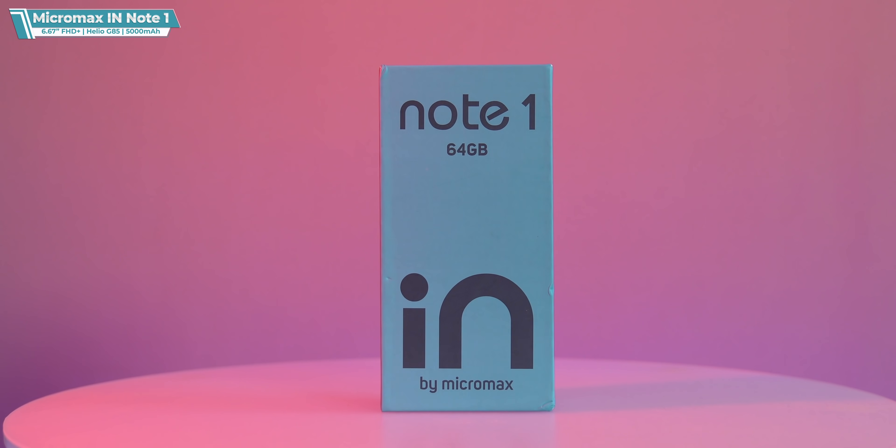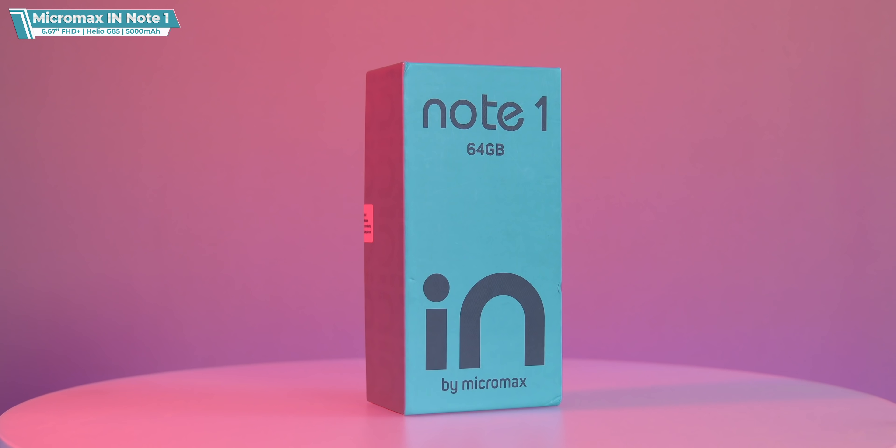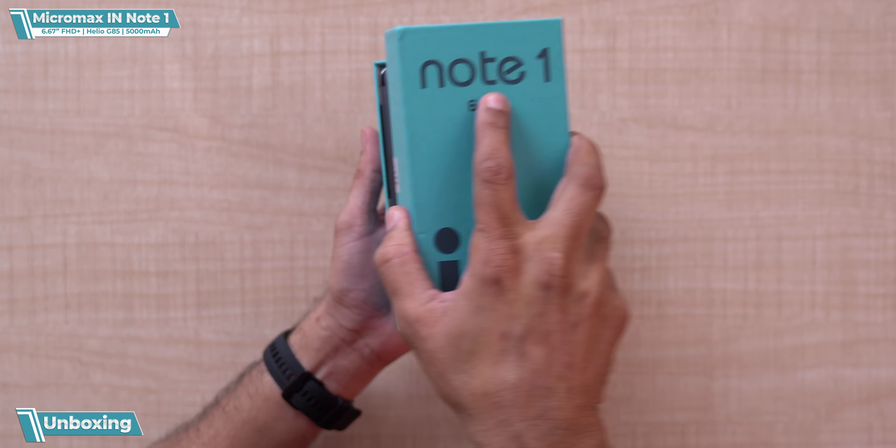Friends, this is the Note 1. Basically, these phones have come to compete with those Xiaomi Note series phones. Let's see the specifications — I'm going to tell everything about it. Let's open the box and see the phone.